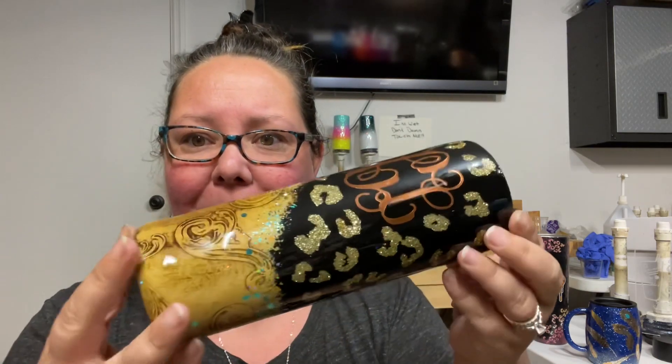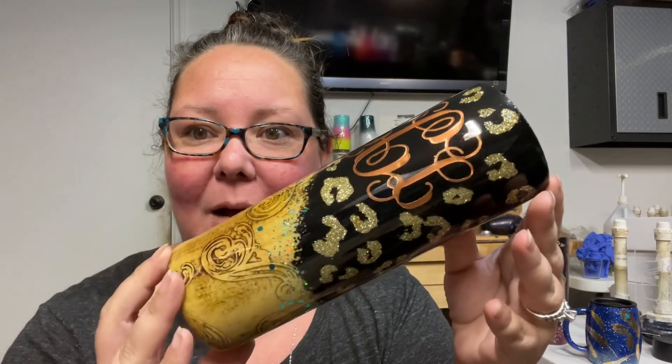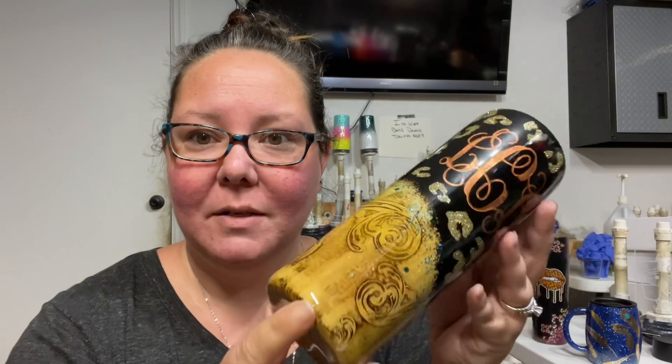I'm going to go ahead and package up those orders so they're ready to go in the morning. As you guys remember, somebody reached out to me and wanted me to do my leather look with the black top, but she wanted cheetah print on the top. So this is what I ended up doing — a glitter base, taped off the paint at the bottom, then epoxy, and paint on top. Pretty detail-oriented, but I'm very happy with how it turned out.